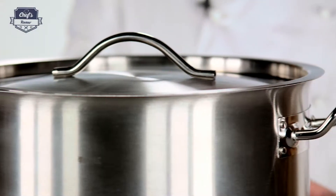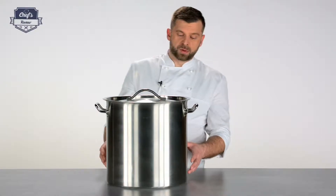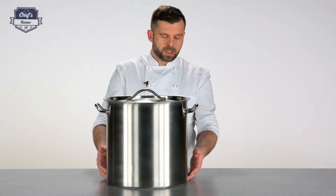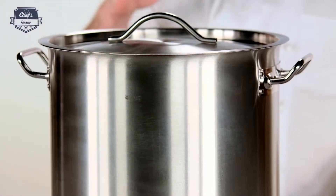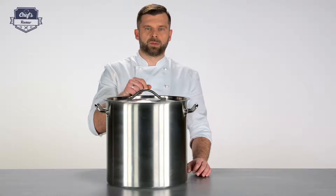First of all, it is made purely out of high grade stainless steel. What is really important for induction stock pots or induction pots in general is a heavy bottom in a sandwich construction, which means there are several layers of aluminium and stainless steel. This prevents burning by slowing the temperature down a little bit.